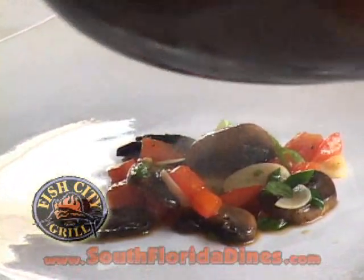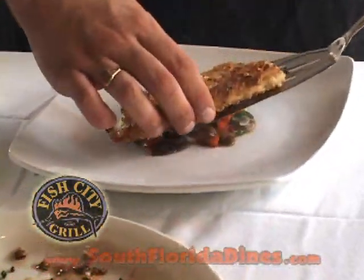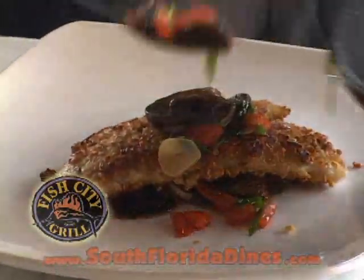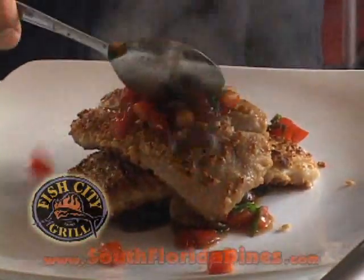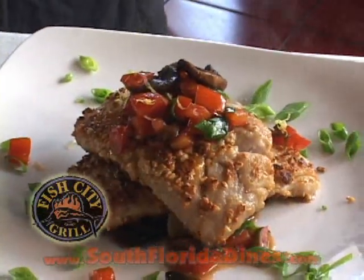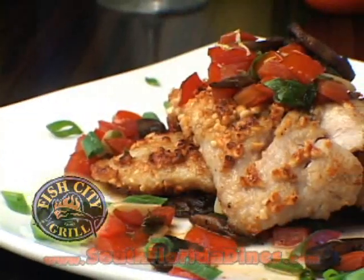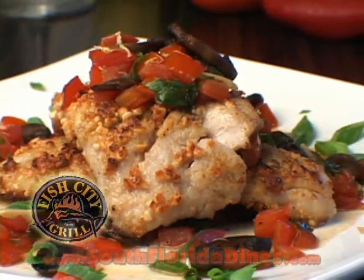Now we're ready to start plating. We're going to take our beautiful compote and place some on the plate. We'll lay our first piece of fish down, then another layer of compote and our last piece of fish, finishing that off with compote on top, a sprinkling of scallions, and a touch of lemon zest. And that's how we make our cashew crusted red snapper with tomato and cremini mushroom compote here at Fish City Grill in Coconut Creek. Thanks for watching.